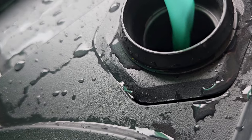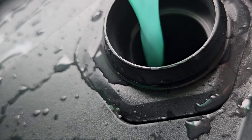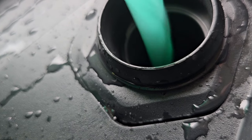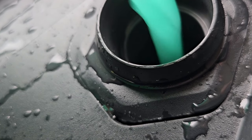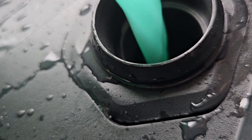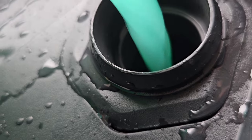I do need to hold this with my other hand, so sorry you're gonna get this view of getting the washer fluid in there. We're just gonna pour that in. Let's see if it can fit the full gallon. The washer fluid was completely empty this time.